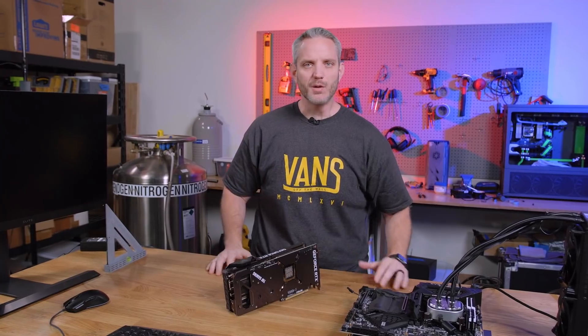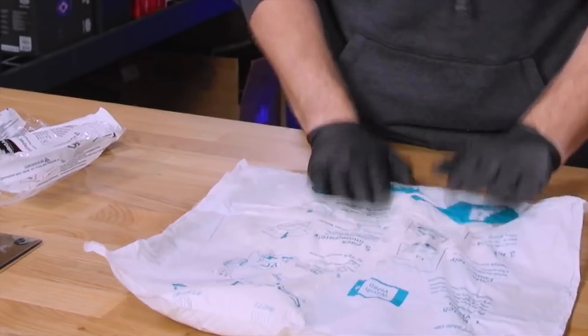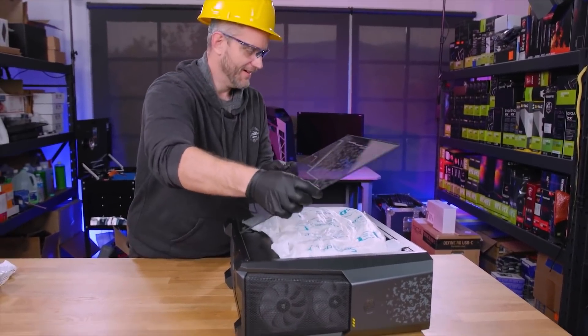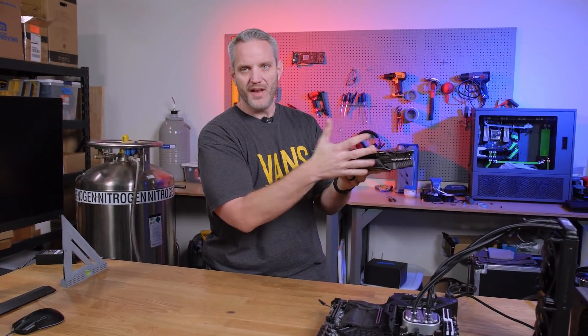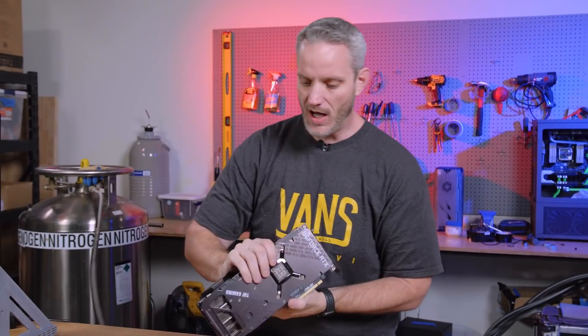Instapack looks like a piece of plastic, almost like a trash bag. When activated it gets warm and expands — you put it against the graphics card, put the side panel on, and it fills the void around it, literally creating a cradle for the graphics card. Spoiler alert: that system made it all the way via ground shipping, with the kind of treatment those couriers like to give.